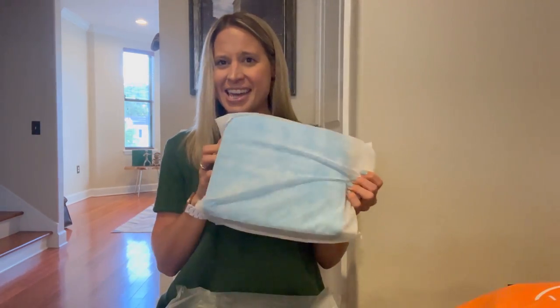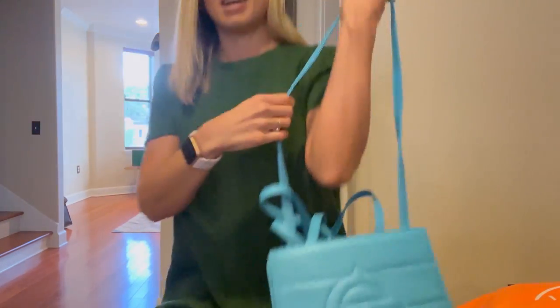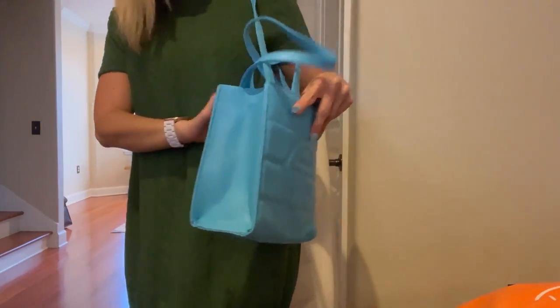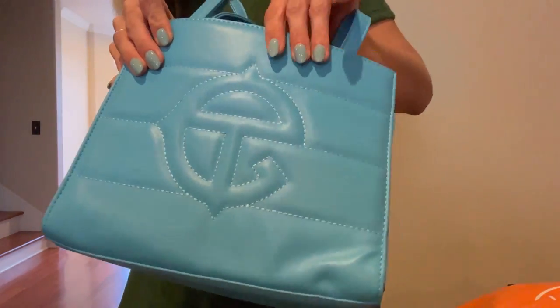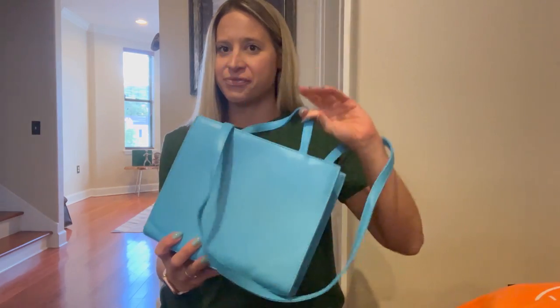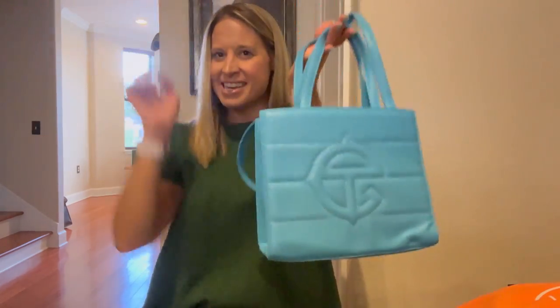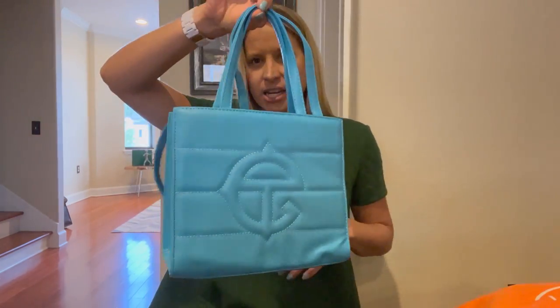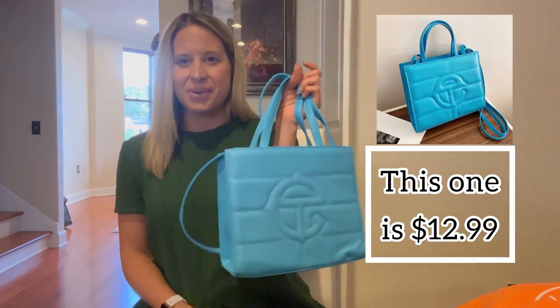This is a beautiful spring color. I think it's kind of cute. The material on it is kind of like a plasticky feeling, but if it's just something that you're going to be using for one season, I don't see anything wrong with it. It's cute — definitely trendy, very summer, very spring-like. I'm going to link the exact ones in the description, so if you are interested in any of them, you can go ahead and grab them. That's purse number one.